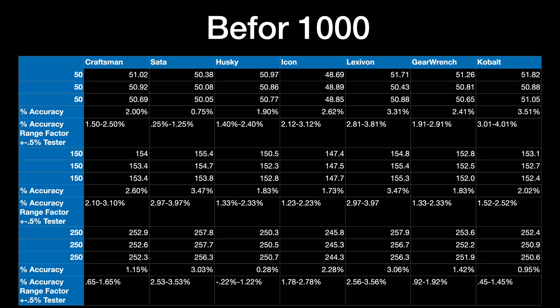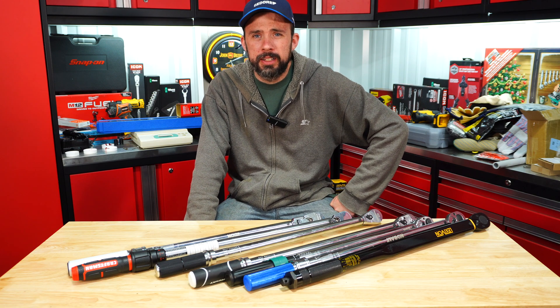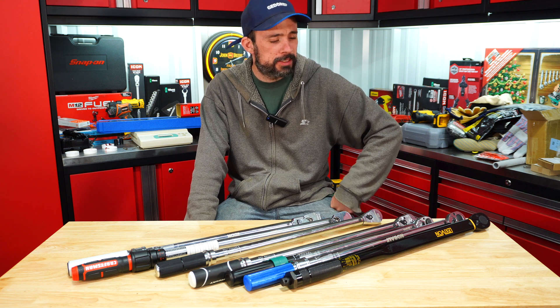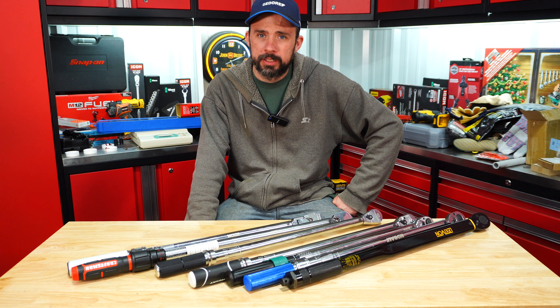Looking at the results from the tester, all did pass the initial audit and they all passed after a thousand cycles, which is quite interesting — unlike the test of the cheaper budget ones that were up to 150 foot-pounds. In that 150 foot-pound test I did the Lexivon and it was right on the edge of passing. In this scenario with the 250 foot-pound torque wrench, it passed.